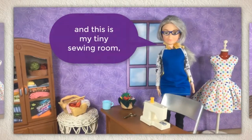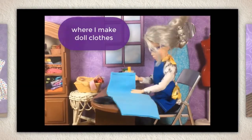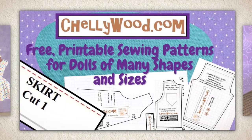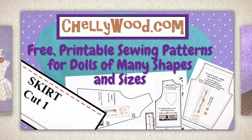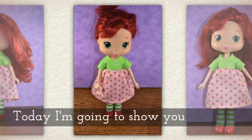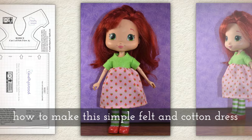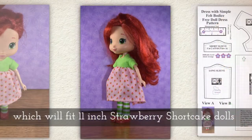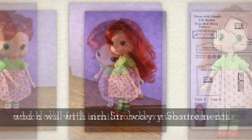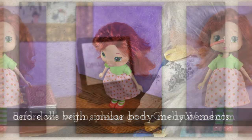Hi, I'm Shelley Wood and this is my tiny sewing room where I make doll clothes sewing videos. Today I'm going to show you how to make this simple felt and cotton dress, which will fit 11 inch Strawberry Shortcake dolls and any dolls with similar body measurements.